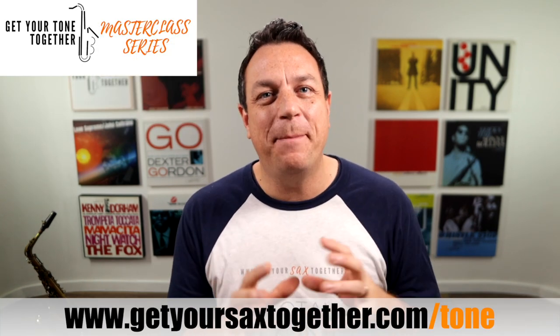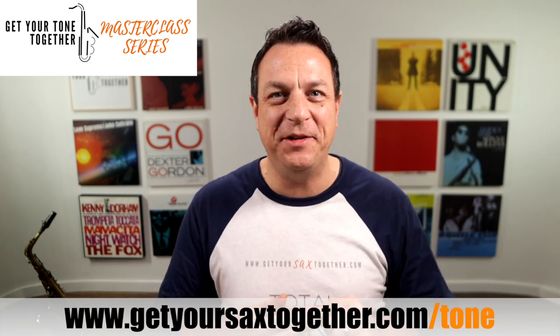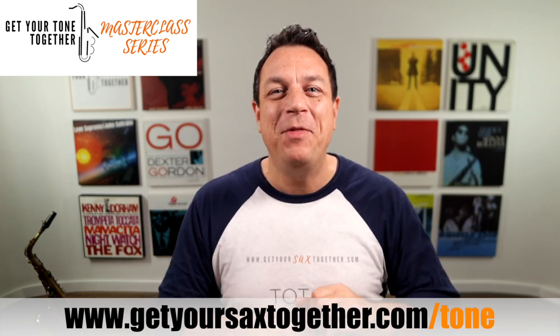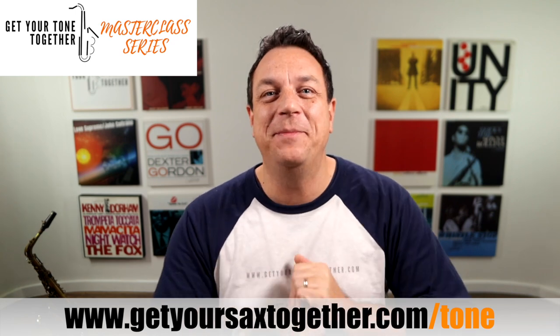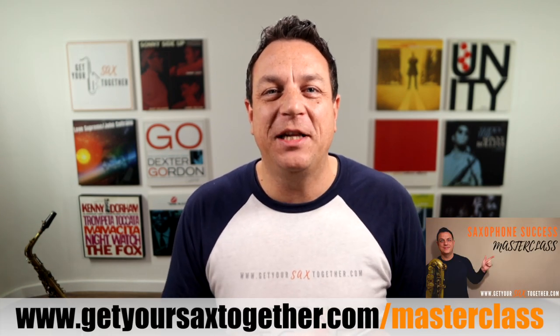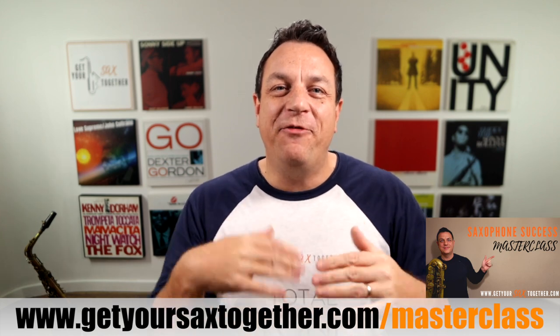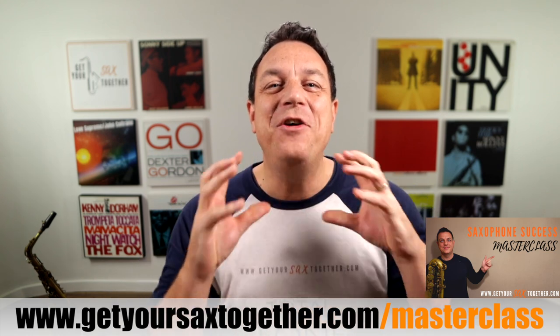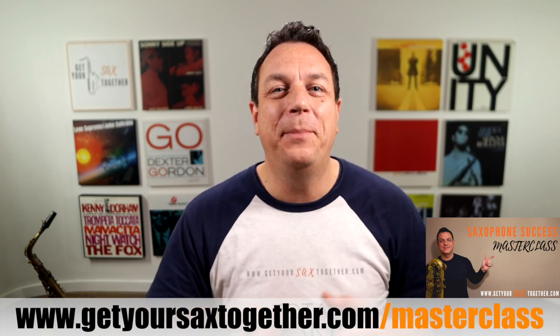All this stuff is covered in massive depth in my course Total Tone Mastery — there's an offer happening right now and you'll find a link in the description. I've also got a free Get Your Tone Together Masterclass series, three fantastic videos about sound, completely free — link in the description. And of course, you can always get my free Saxophone Success Masterclass: it's an hour of solid teaching covering loads of awesome saxophone stuff that will instantly transform how good you sound, whether you're a beginner, advanced, or complete expert.